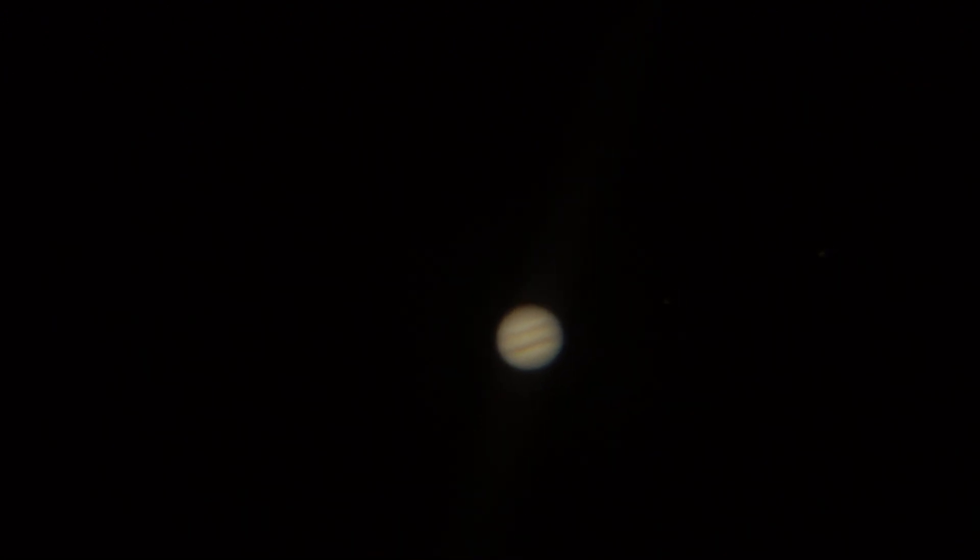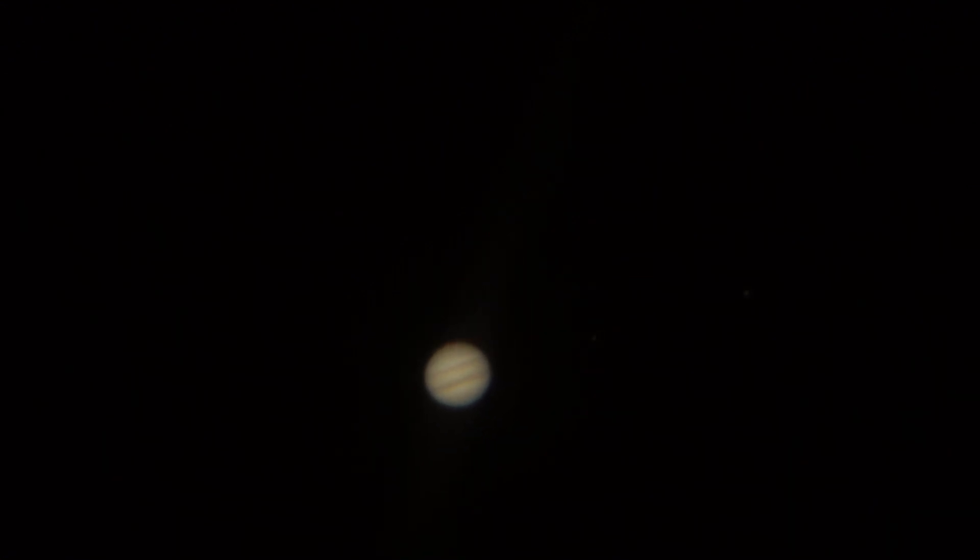This is the 12-inch with a 9-millimeter, ISO of 3,200, 1/30th second shutter speed. Here comes Saturn — 1/20th second shutter speed, 40,000 ISO.